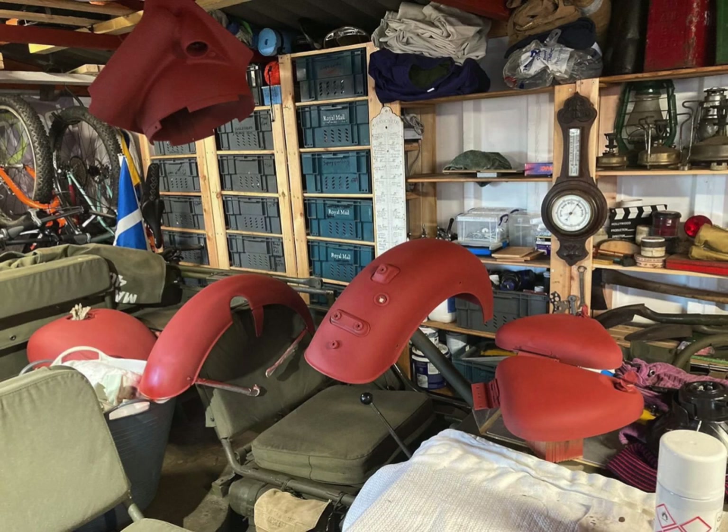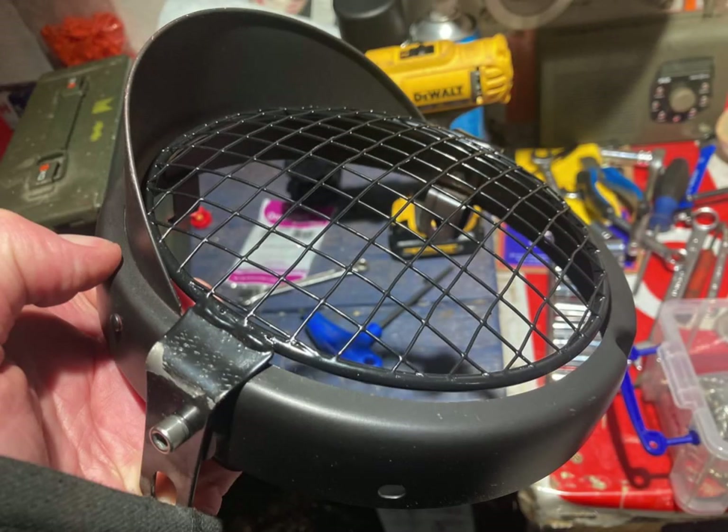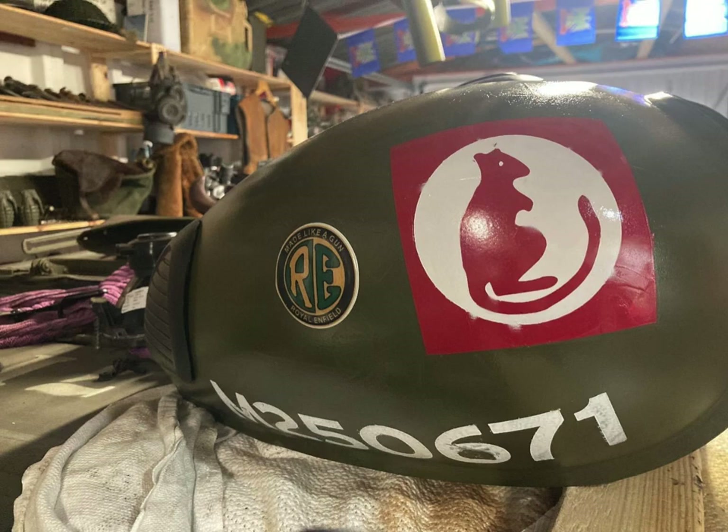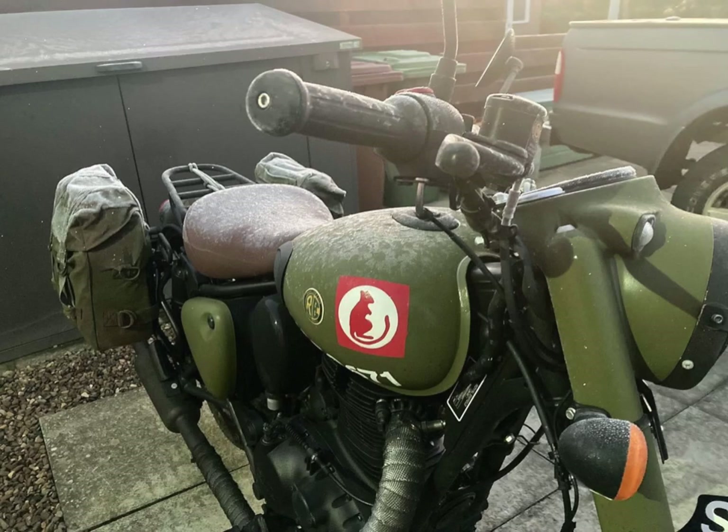The markings on my Royal Enfield Classic 350 — when I decided to do my own version of the Signals green after it wasn't brought into the UK — I did videos on all the stuff I did. The markings I put on the tank were actually desert rat markings, which originate from the British tank regiments of World War II.